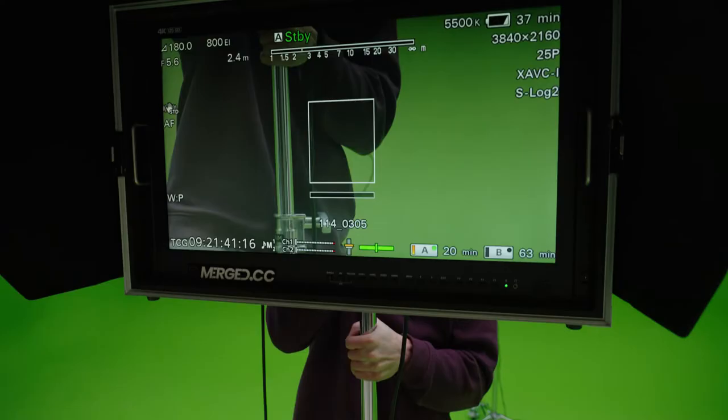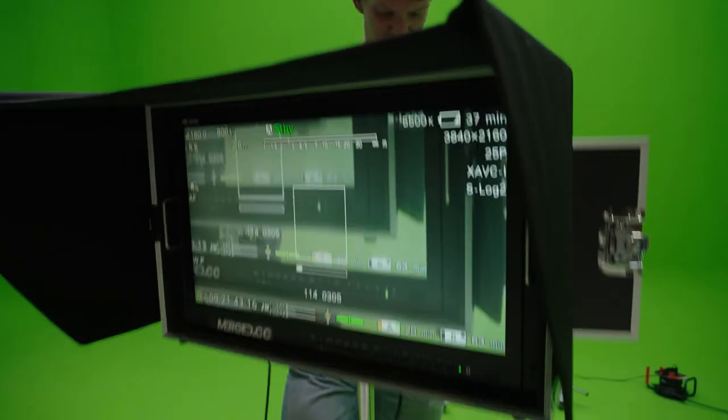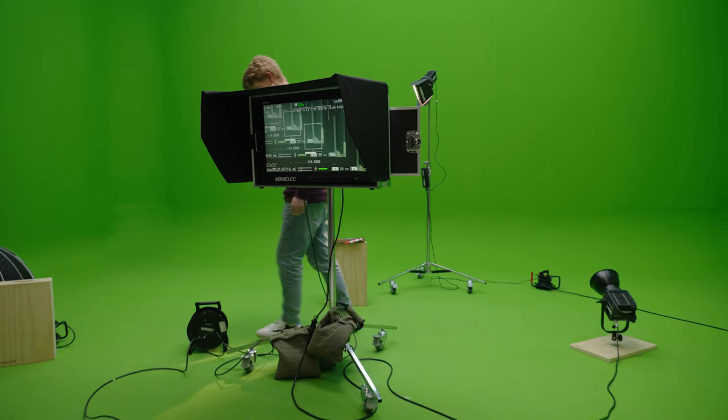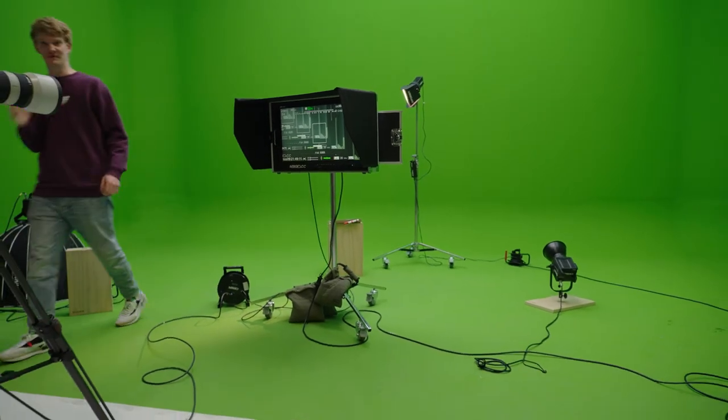Consider these ProAim stands to raise your productions to new heights. Thanks ProAim for working with us again. As you can see, we are really happy with the stands and we use them in our daily work. If you have any questions, put them in the comments below and we will get back to you.